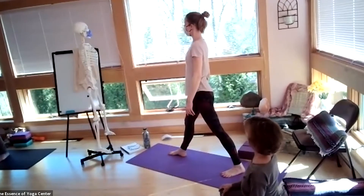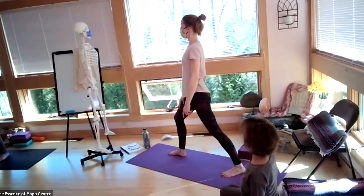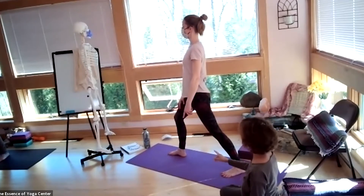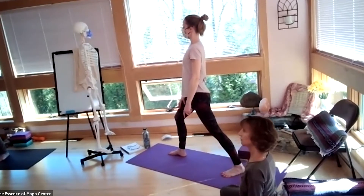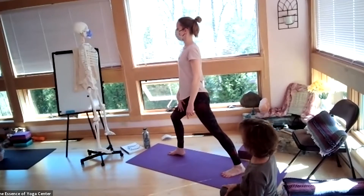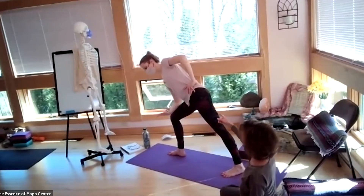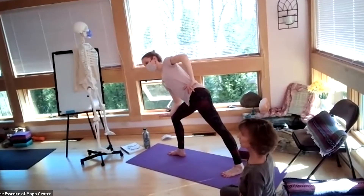She starts out with a bent knee and she's abducting, letting her pelvis do whatever the thighs want it to do, because they've got to agree with the knees and the feet. As she starts to move into the pose, you can see she's starting like we do in Trikonasana.